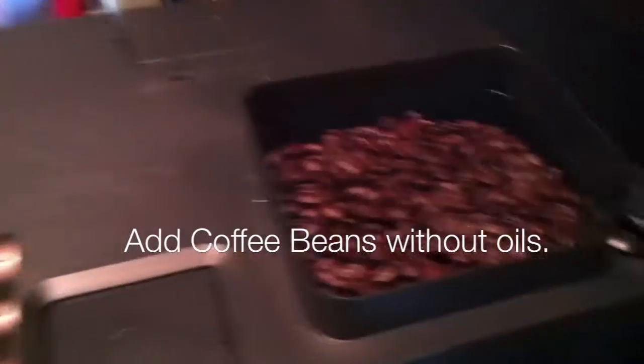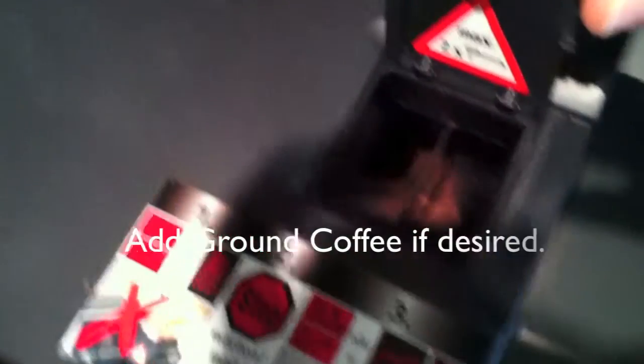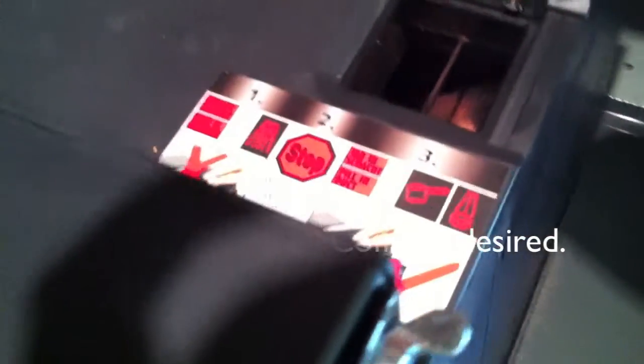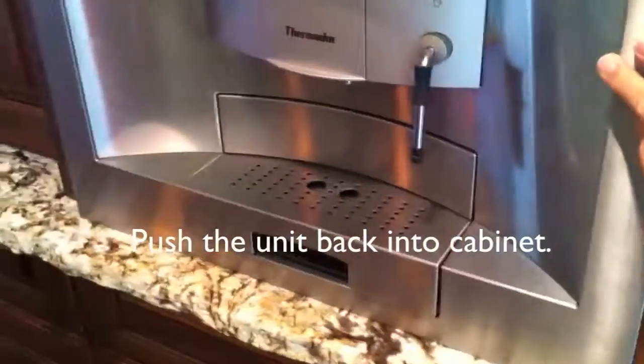Check on the coffee — make sure it has coffee and that there are no oils, caramelized residue, or glaze. If you have ground coffee, put that in the little compartment for loose ground coffee. Then put the machine back now that you've checked on the coffee and water.